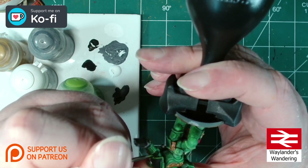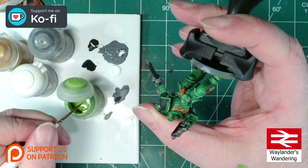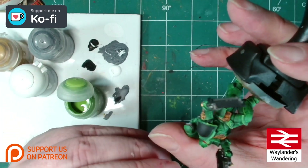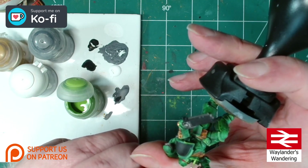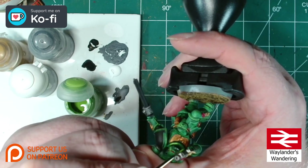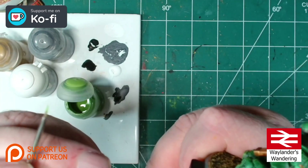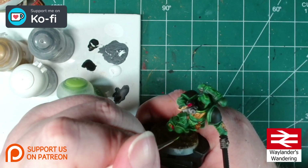Definitely get the outward-facing ones. There are quite a lot of those on a Space Marine unfortunately. You can come in with your 45 degree angle just like so, and work your way around the model.